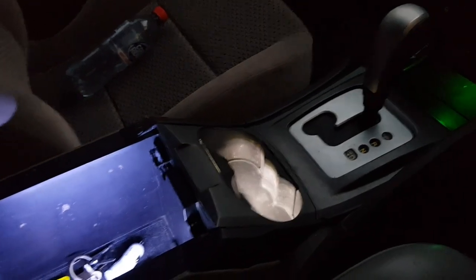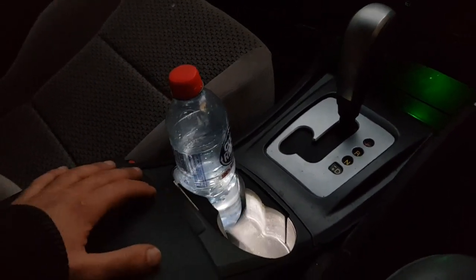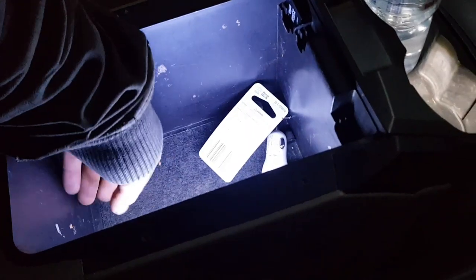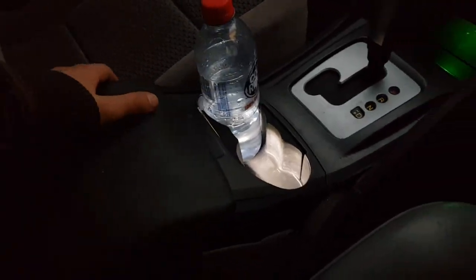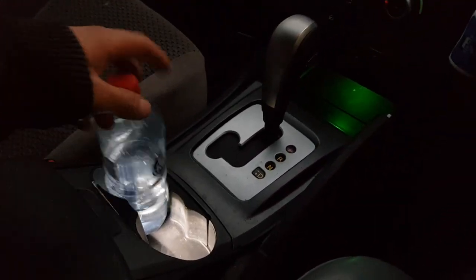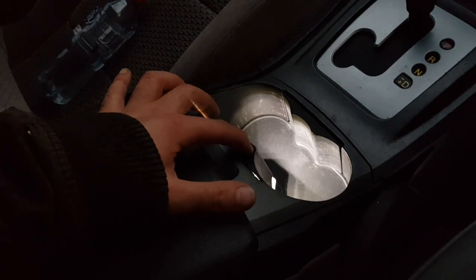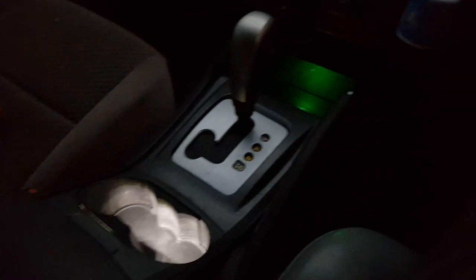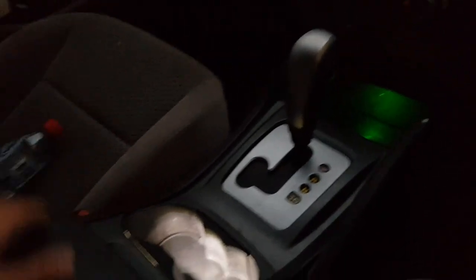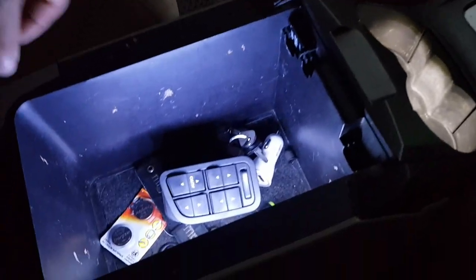We're going to get some nice little backlighting — sometimes we've got odd screws and coins down here and in here, and now we can find our stuff at night a lot more easily. Guys, I hope this video helps and gives you some ideas going forward. I might end up just taping down the light strip from the inside, but really that's not bothering me at all — while driving it's not reflecting in my eyes.